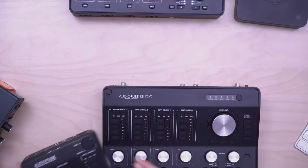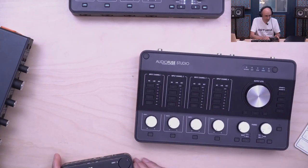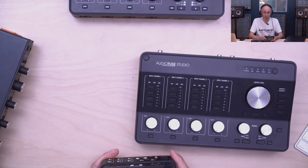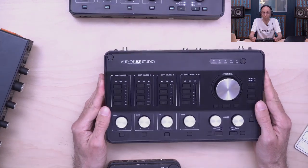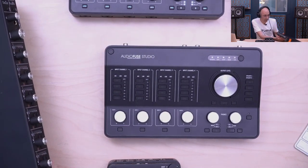The AudioFuse range consists of the AudioFuse, the AudioFuse Studio, and the AudioFuse 8Pre. The AudioFuse is a two-preamp plus two-line-in interface, the AudioFuse Studio is a four-preamp plus four-line-input interface, and the AudioFuse 8Pre is a rack-mounted unit with eight preamps.